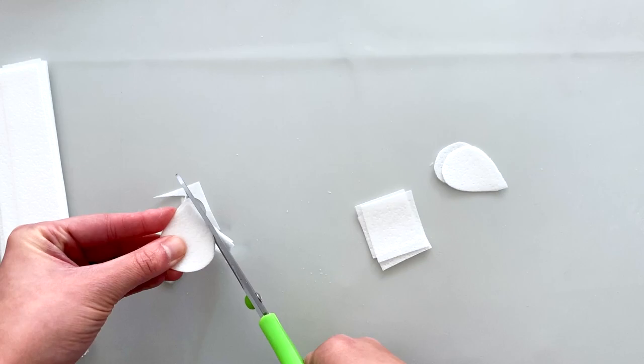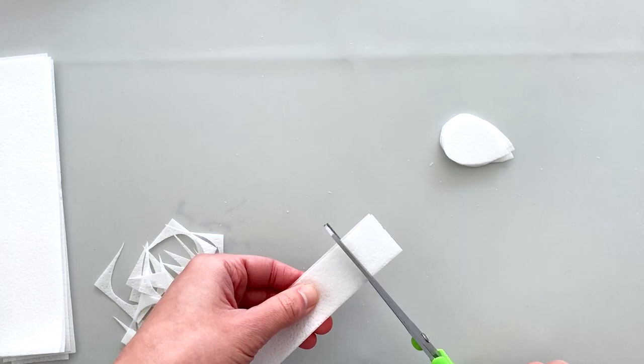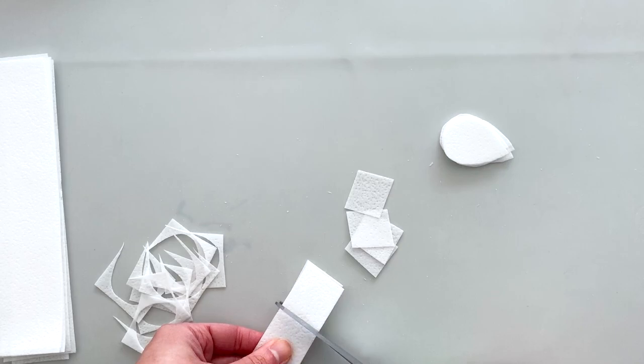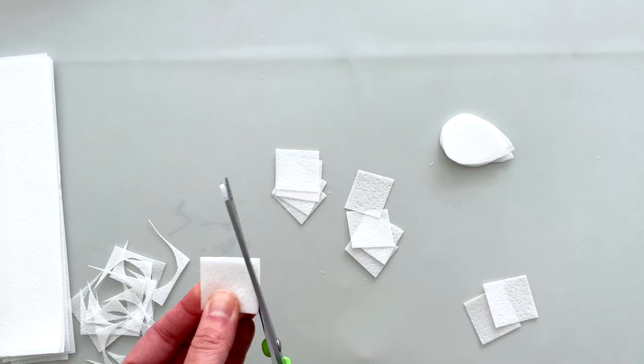I'm doing this two or three at a time so it doesn't take forever, and I think I went through maybe 10 sheets of wafer paper in total for this entire project. Here are some of the smaller ones — I'll repeat the exact same process by cutting the strips into smaller squares. These smaller petals are perfect for the center of medium or small flowers, as well as making little buds and gestural pieces to use on your cake.